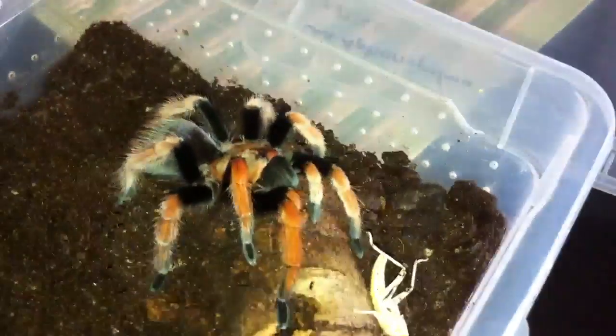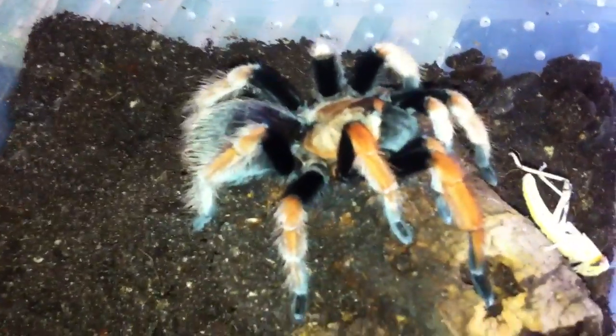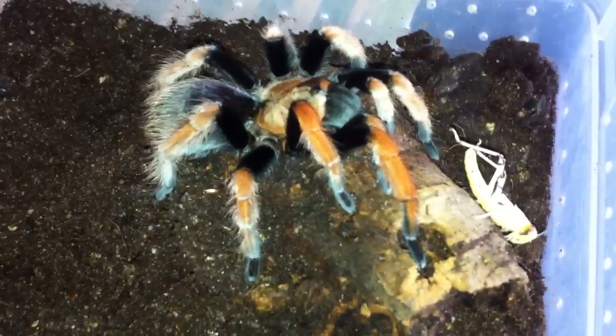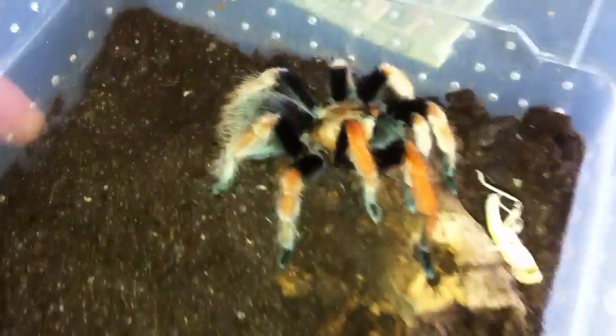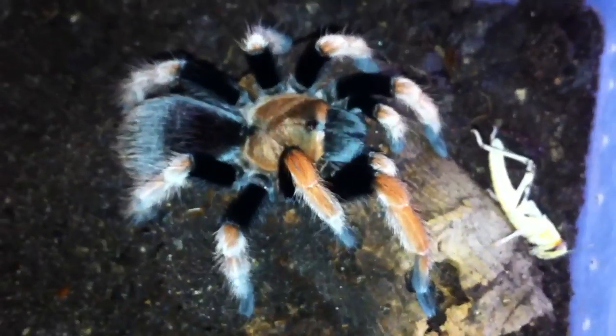I will just try to put a cricket inside — maybe she will eat it, or maybe not. I don't think she will. So that's the Aphonopelma bicoloratum. Hope you enjoy this video, thanks for watching.